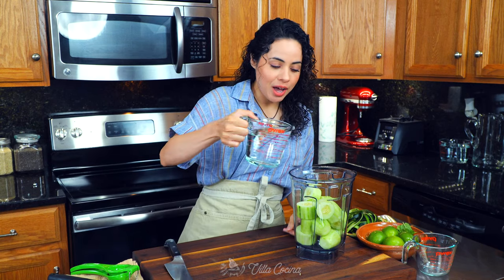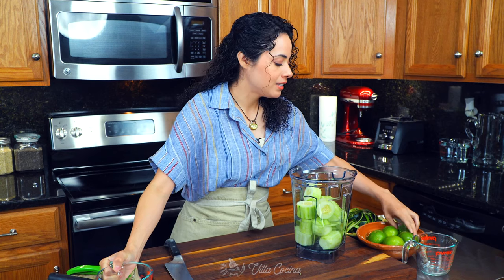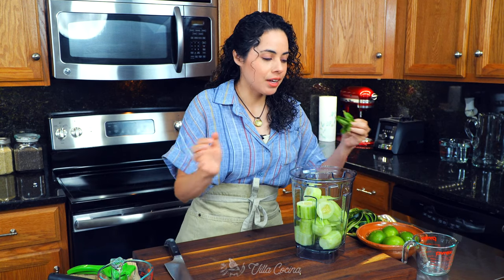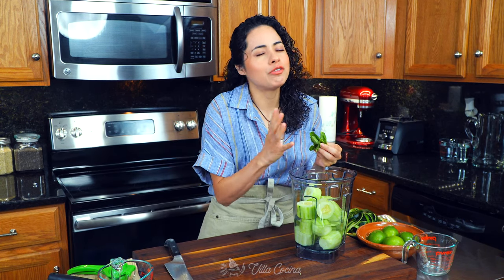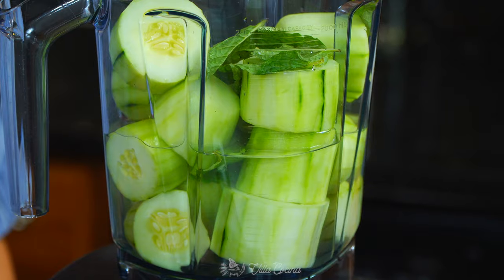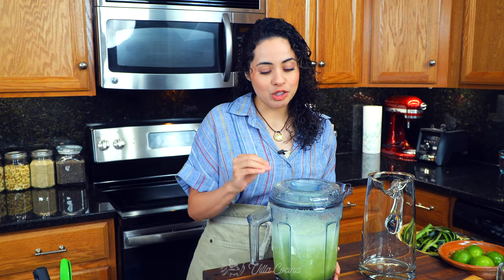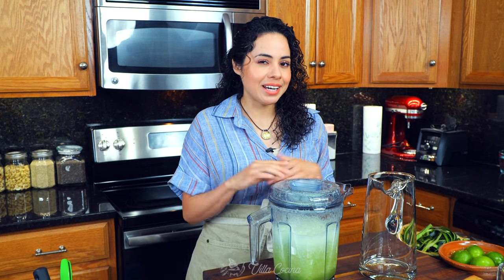Now add two cups of water and 10 mint leaves. This is going to add so much flavor and freshness — it's so good. Blend until everything has completely broken down. This blender does a wonderful job getting everything super smooth, so I'm not going to have to strain it, but if you need to, that's fine. You can even line the strainer with a cheesecloth to get most of that pulp out.